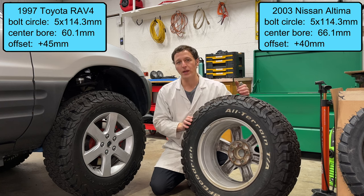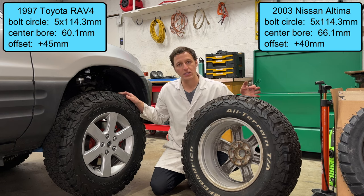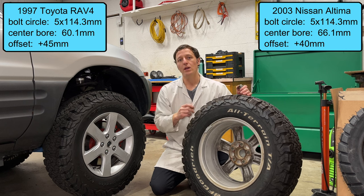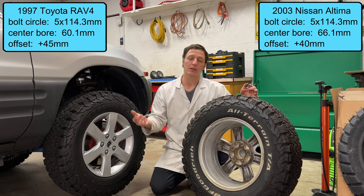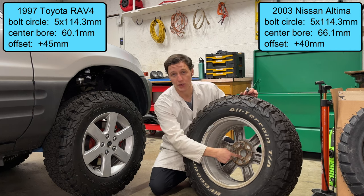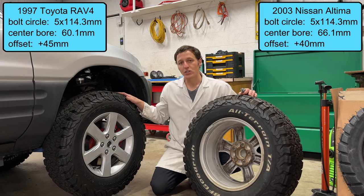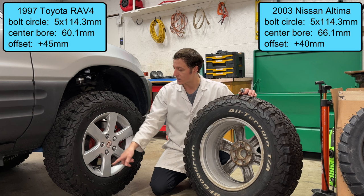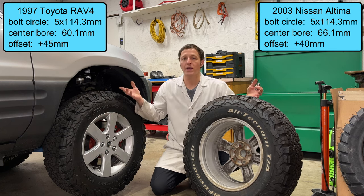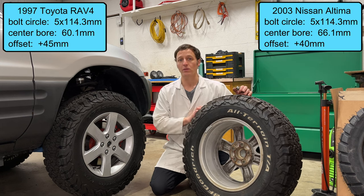So I have three options. Option number one: do nothing — I've been doing that the last three years, it's worked okay, but it's not safe. Option number two: go buy some acorn-style lug nuts that are compatible with these wheels, and everything will be okay, but it won't be hub-centric. Option number three: go buy some Toyota wheels. The first generation RAV4 had some nice brushed aluminum six-spoke wheels, or you could get the three-spoke painted silver wheels, or I can get any other 16-inch Toyota wheels. What do you think I should do? Leave a comment below.